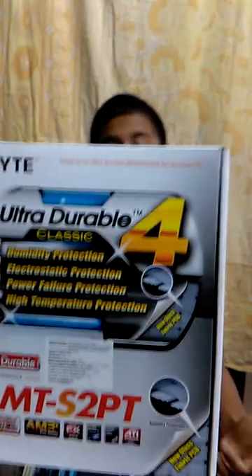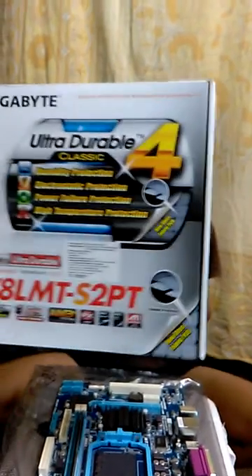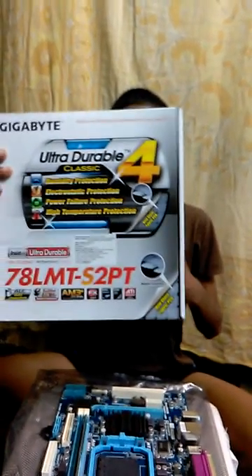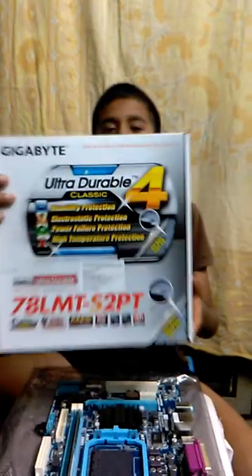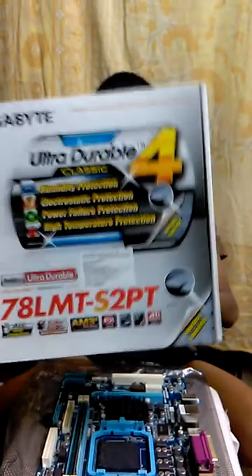This supports all GIGABYTE motherboard functions and it supports DirectX10. We can use DirectX2L also — it may support that. It's an integrated graphic card. I write down 3000. It is an ultra durable motherboard.